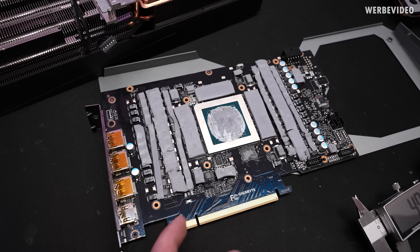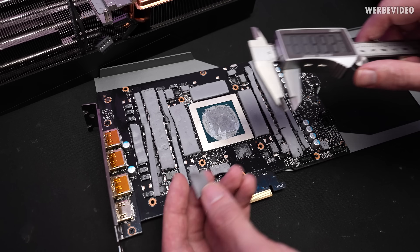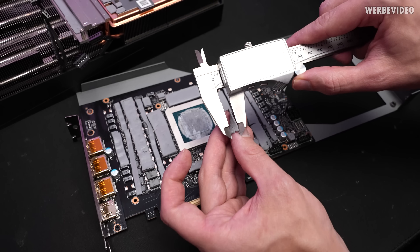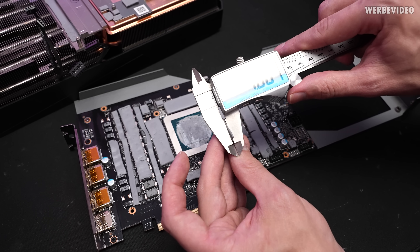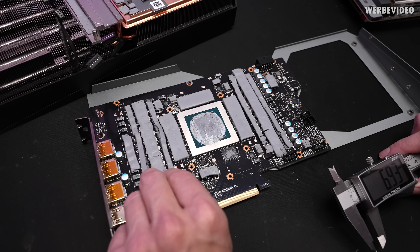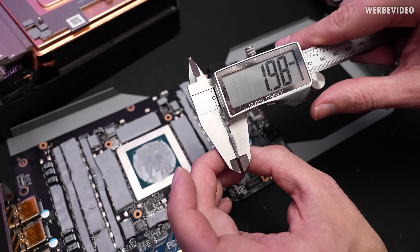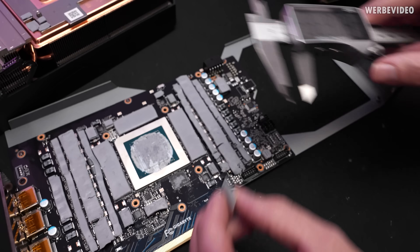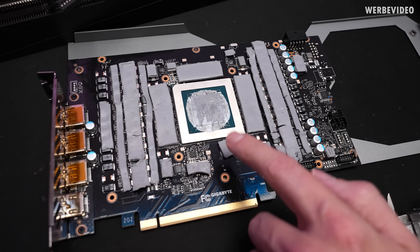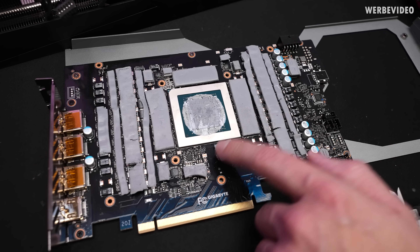I originally wanted to take off all the thermal pads to inspect everything, but the pads used are very brittle — if you take them off they will just fall apart. So if you ever get one of these cards and take it apart, you will have to get replacement thermal pads. The one on the inductor, for example, is a one-millimeter thick thermal pad. The pad from the bottom memory chip seems to be a little bit thicker — a two-millimeter thermal pad. It's unusual that the part benefiting from more cooling uses thicker pads, and this probably has some potential for better thermals if you replace them with higher-grade pads.